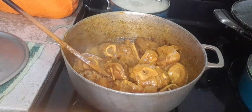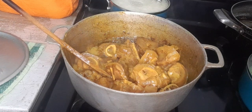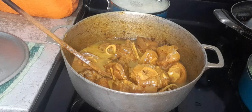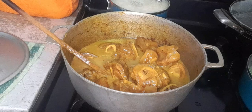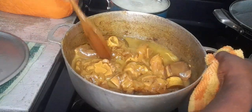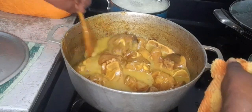I am going to add the last set of water to this cow foot and allow it to cook some more. I am going to add the seasonings after this set of water.